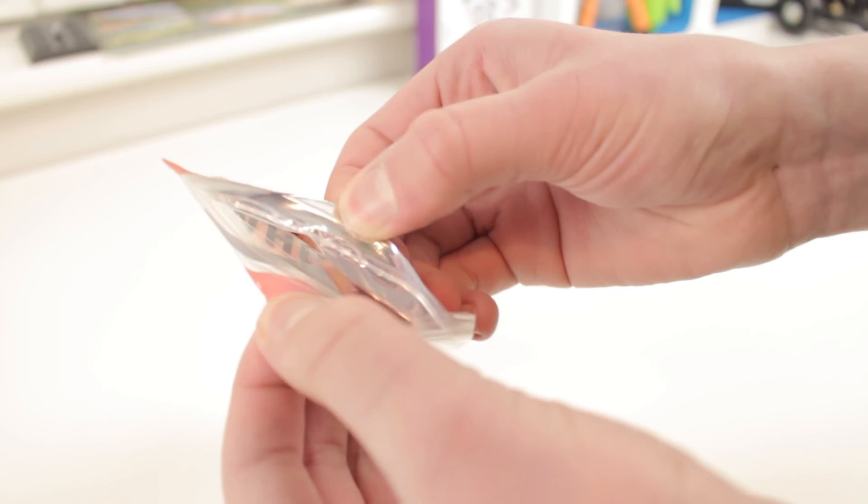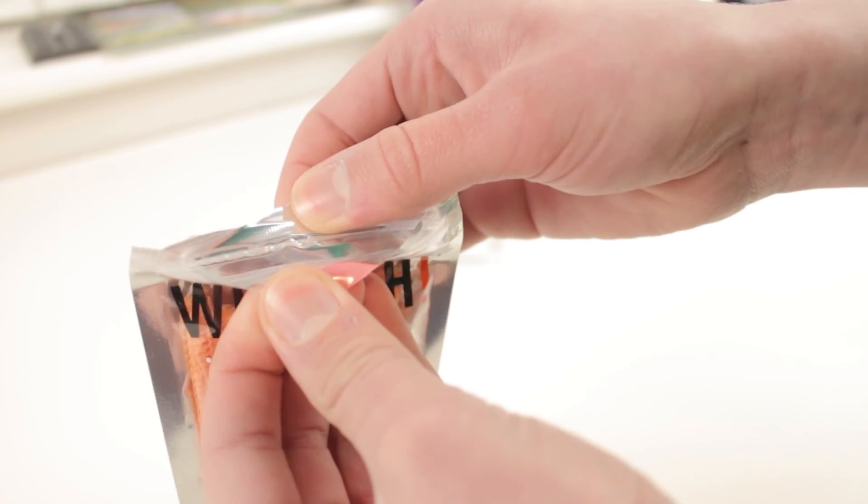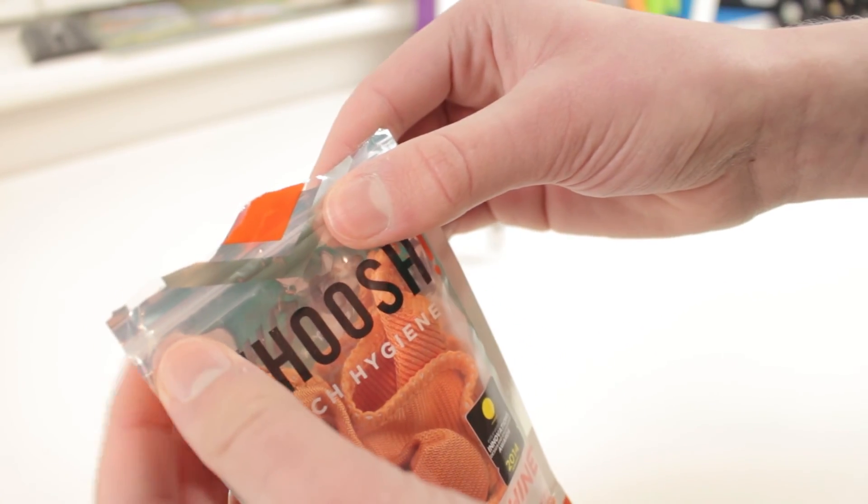When you're transporting it and on the go, you can reuse the packaging — just seal it back together like a resealable bag. That looks really cool, and overall I'm really happy with the product.